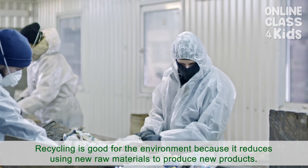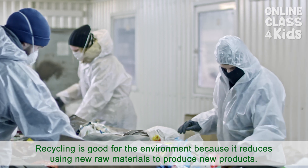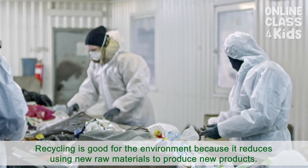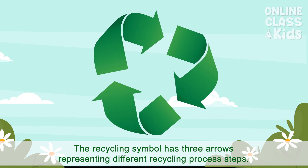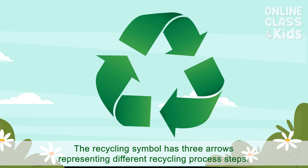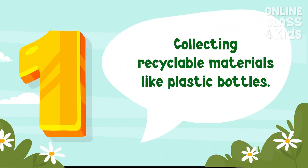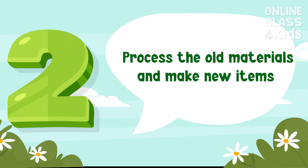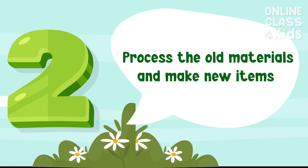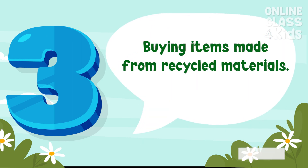Recycling is good for the environment because it reduces using new raw materials to produce new products. The recycling symbol has three arrows representing different recycling process steps. The first arrow means collecting recyclable materials, like plastic bottles. The second step is to process the old materials and make new items. And finally, the third step is buying items made from recycled materials.